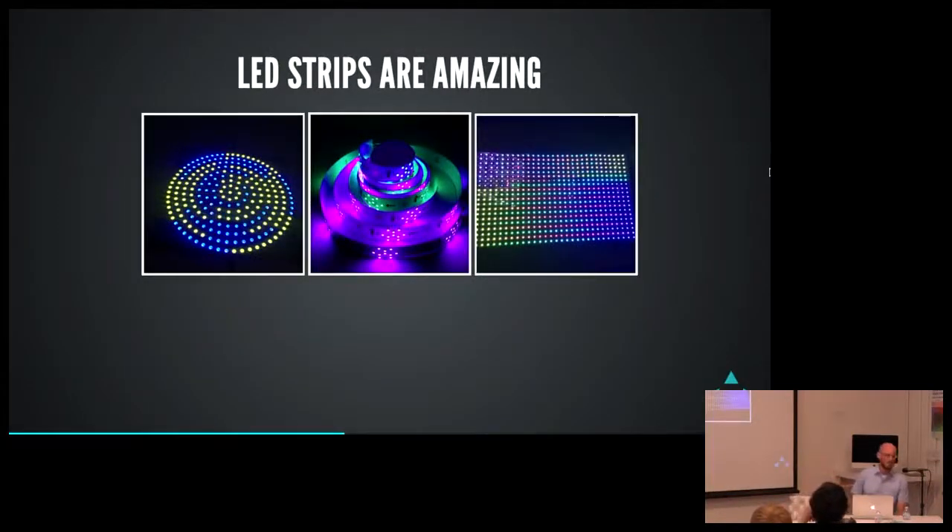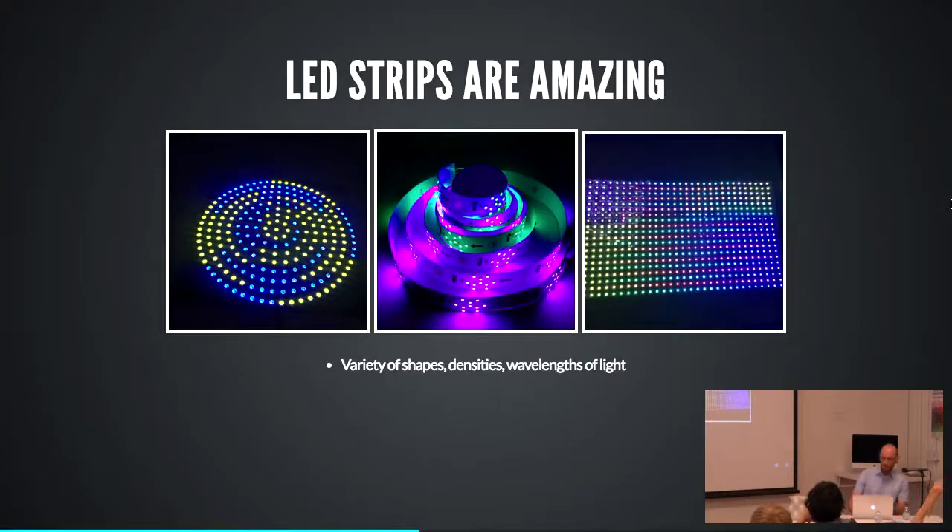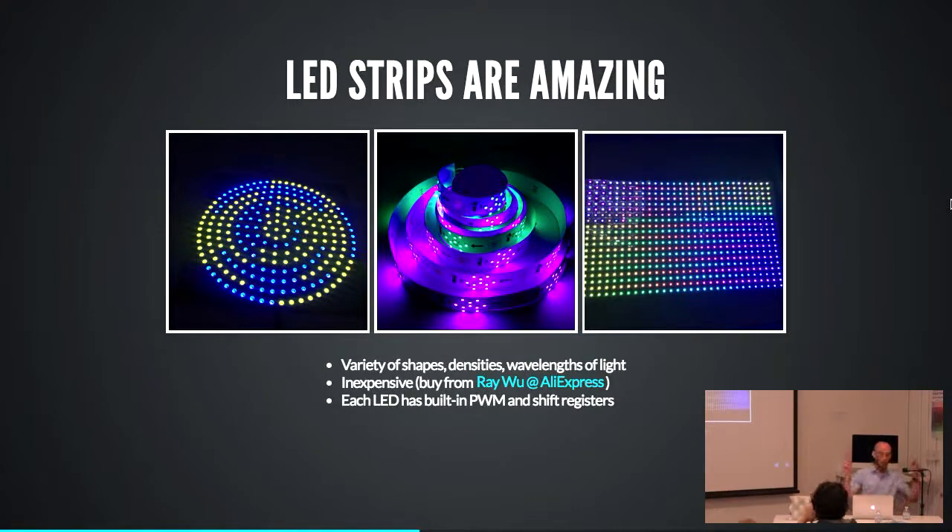LED strips — I don't have to tell you guys this, LED strips are amazing. Huge variety of shapes and colors. They can be inexpensive — I recommend the Ray Wu store on AliExpress; they ship pretty fast and I've had good experiences. Each LED has built-in pulse width modulation for controlling the colors and making them look analog, and shift registers for passing data down the line. What this means is you only need one or two wires for all the data, theoretically up to a certain size, and you can build whatever display you want.